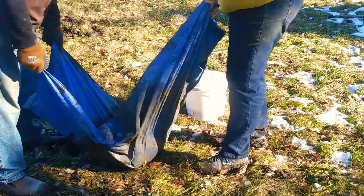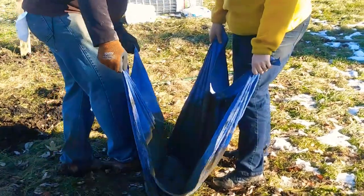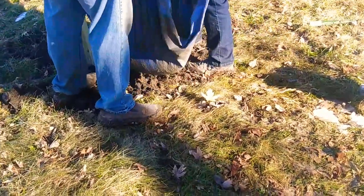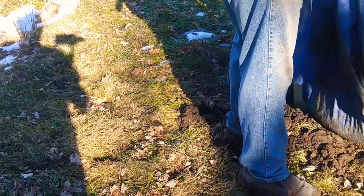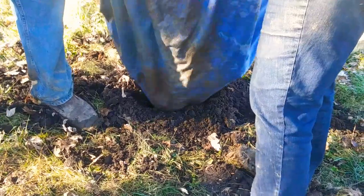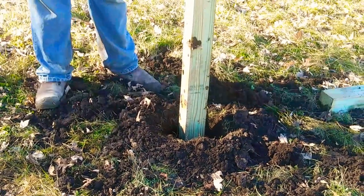They toss the concrete mix back and forth on a tarp. If you can get a good rhythm going, it mixes up well. You can also stomp through the tarp to help mix it. Then you just pick it up and pour it into the hole. That was enough mix for two holes — now move it around.